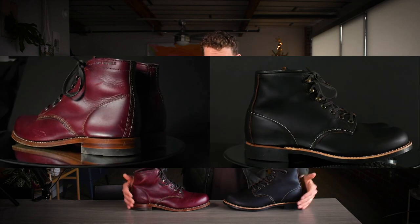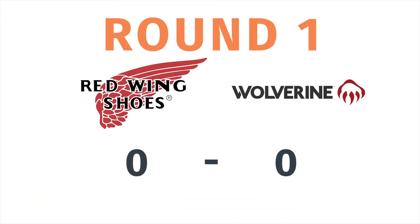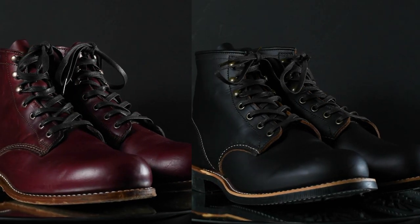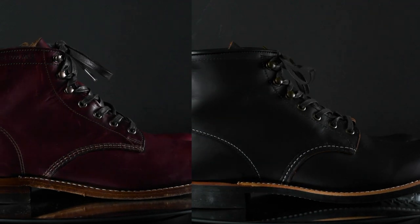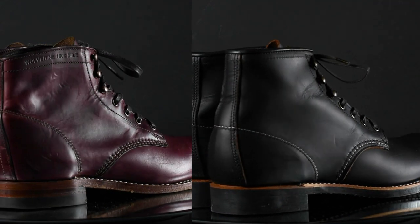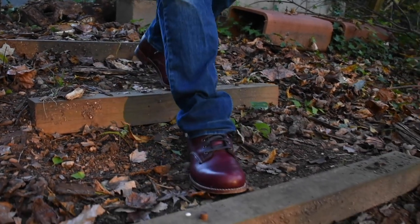Today I'm comparing the Red Wing Blacksmith to the Wolverine Thousand Mile. At first glance, if these were the same color, you'd notice they look remarkably similar, but there are a few key differences that in my opinion make one of these boots better than the other. Let's start by talking about style — this is the area where these have the most similarities. They're both plain toe boots, unlike the Iron Ranger, which has a cap toe. They both have wax cotton laces, brass hardware, and thin low-profile soles without thick lugs.